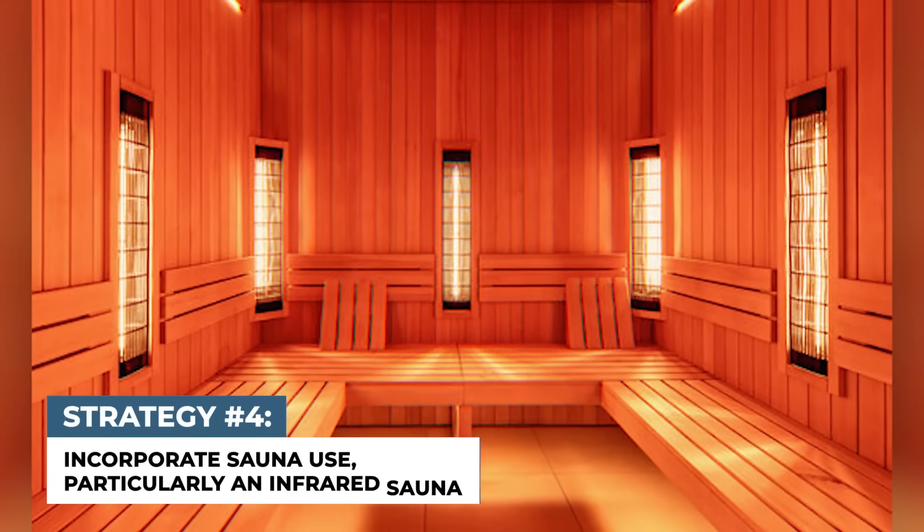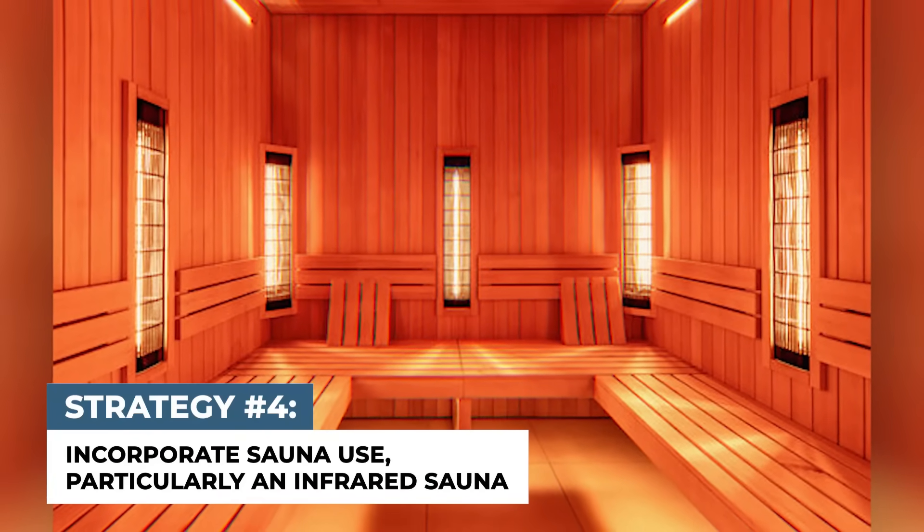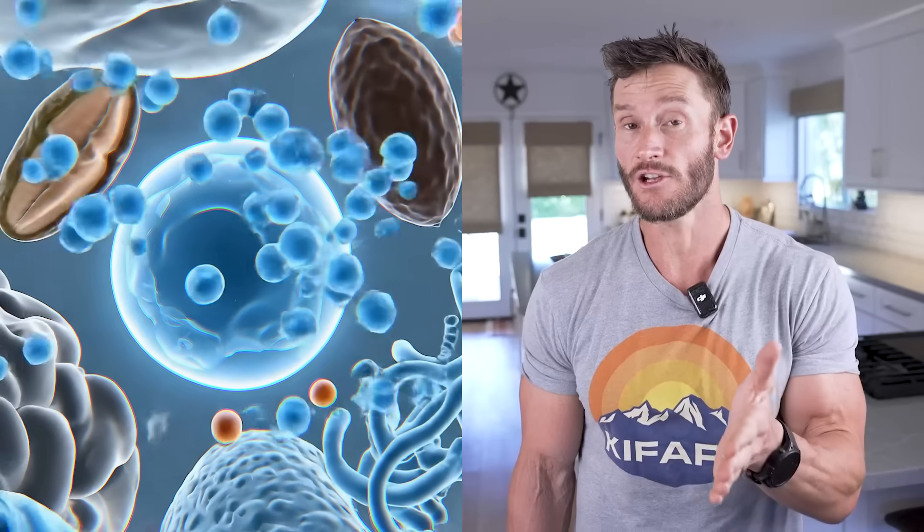Incorporate sauna use, especially infrared sauna. Infrared saunas are specifically designed to emit radiant heat that delivers infrared energy, which penetrates the body and creates a deep heating effect from the inside out. The deep heat provides all the benefits — circulation, detoxing, stress reduction — but it could also be contributing to the growth and expansion of easy water, further enhancing the entire cellular battery concept.